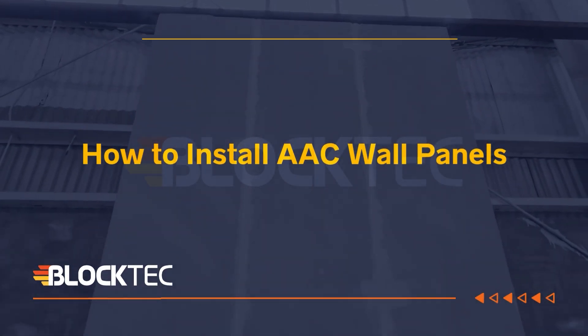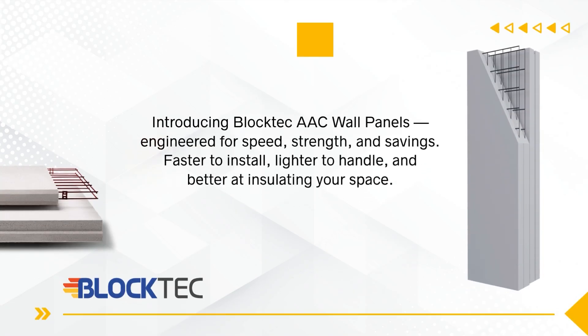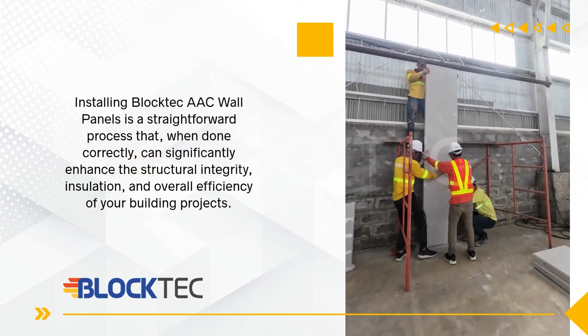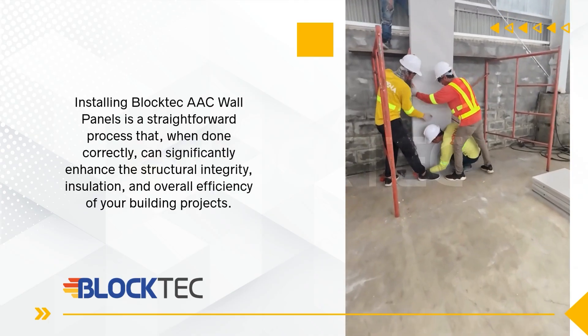Introducing BlockTech AAC Wall Panels, engineered for speed, strength, and savings. Faster to install, lighter to handle, and better at insulating your space. Installing BlockTech AAC Wall Panels is a straightforward process that, when done correctly, can significantly enhance the structural integrity, insulation, and overall efficiency of your building projects.